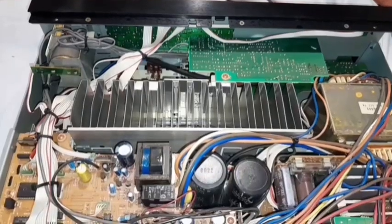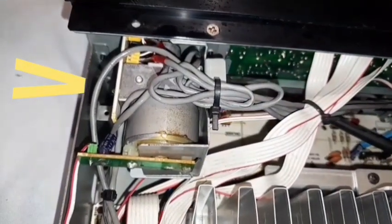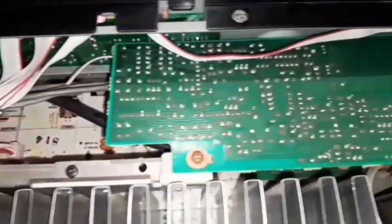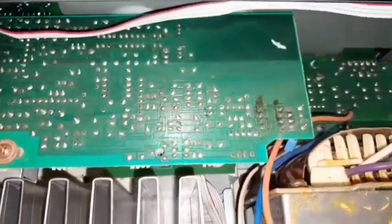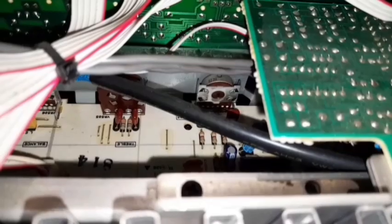The motorized volume control was a bit scratchy, so along with all the other pots on the front of the amp I've given them all a clean, and that has solved the issue of the scratchy volume knob.